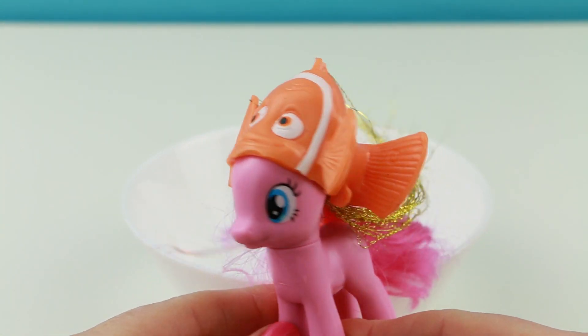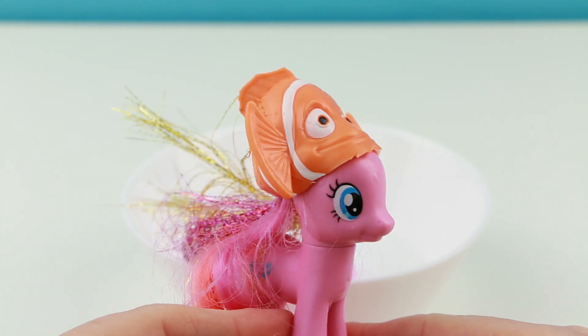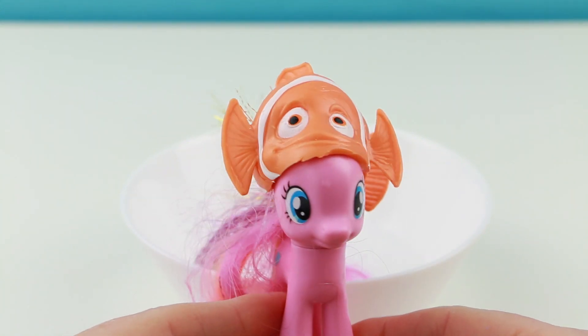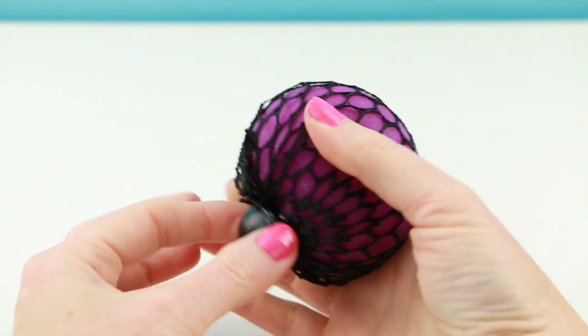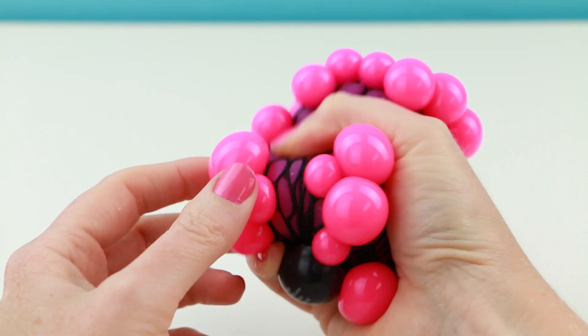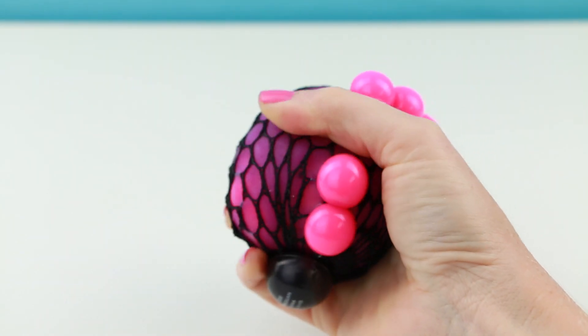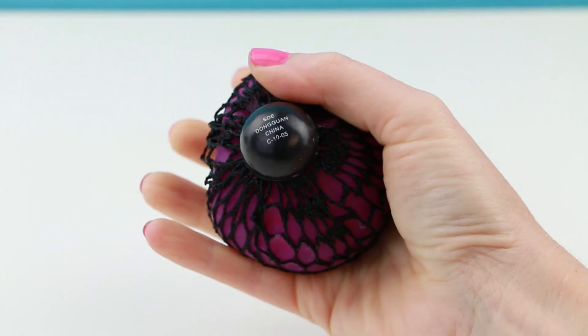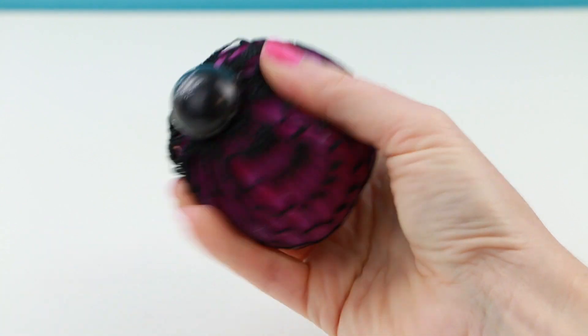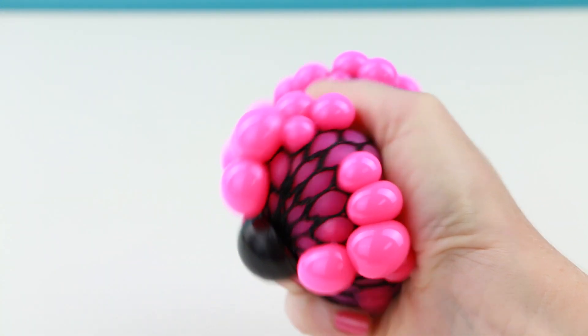Pinkie Pie could wear Marlin too — it's a cute little Marlin hat. Alright, last one. This is a little squeezy stress ball. This is so cool, isn't it? I bought this at Target and they sell them on the little end cap where they also sell like those gold diggots and diamonds.